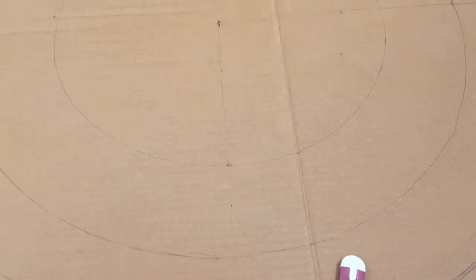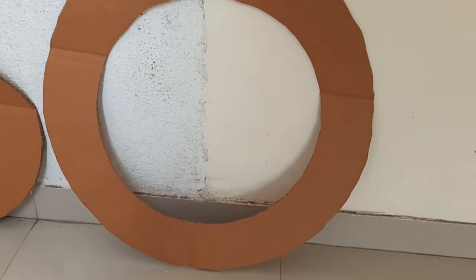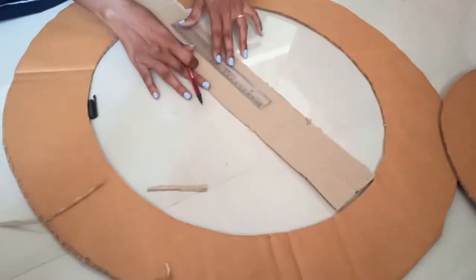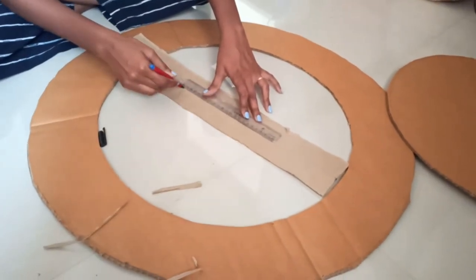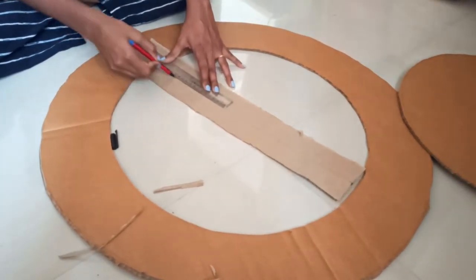Now cut the card sheet in such a way that the ring will look like this. We have to cut the card sheet in this way. Using that card sheet, we will make a wall over the ring so it will not spread light outward. You can now see that I have cut the card sheet into the ring shape.